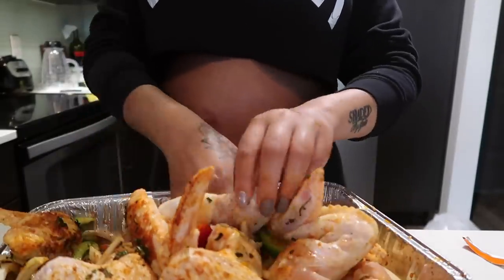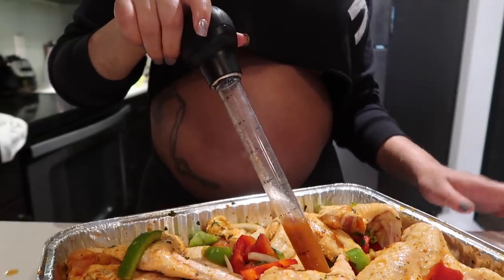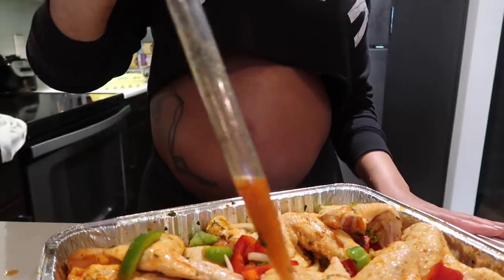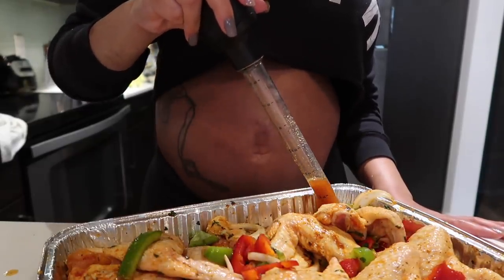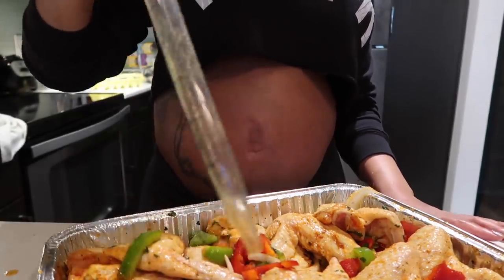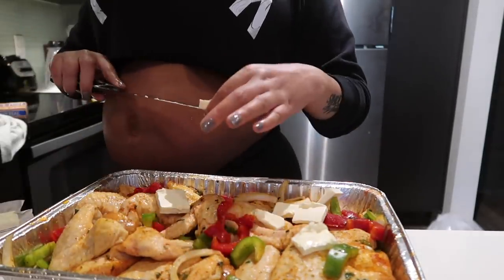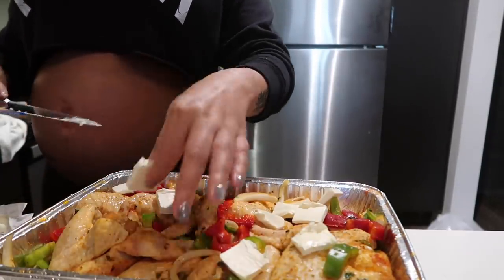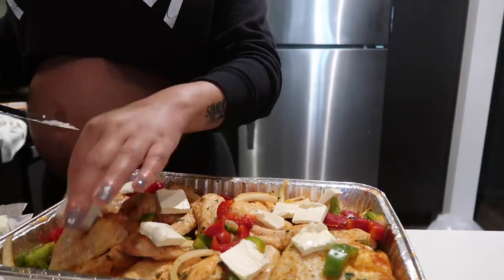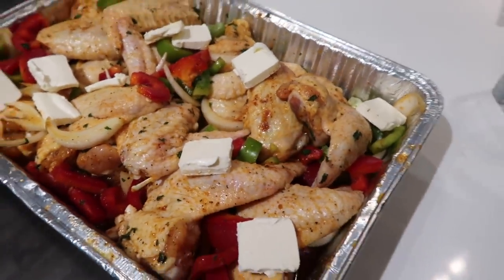This will also be really good if you let it marinate overnight. I'm taking a turkey baster to get all those juices on top of the chicken — that part is optional but I just didn't want to miss out on any flavor. Now I'm taking half a stick of butter, cutting it into little squares, and putting it right on top of the chicken for really good flavor. Cover this up and let it bake for about two and a half hours.